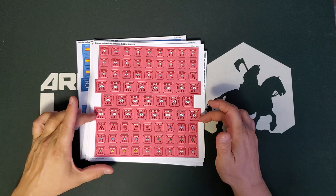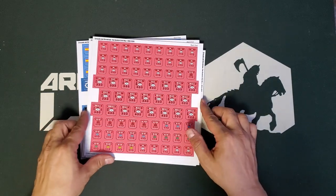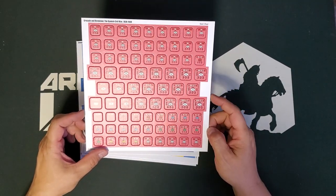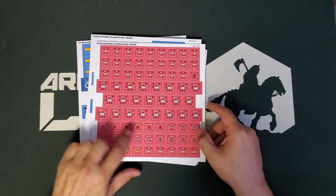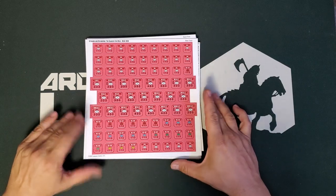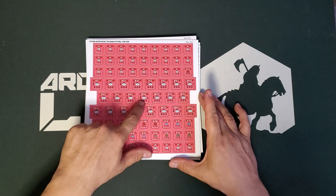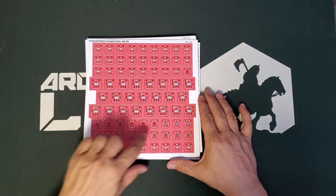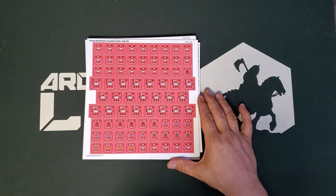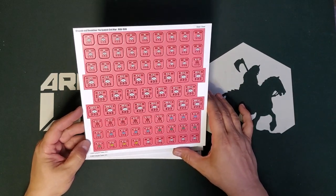There are large counters and smaller counters. The large counters look to be roughly three-quarters of an inch; the smaller counters look like they're roughly nine-sixteenths of an inch. These are different sizes of units and they'll affect stacking, at least if the game is similar to Paths of Glory as I think it is. The big units are going to be corps; the smaller units are going to be divisions.